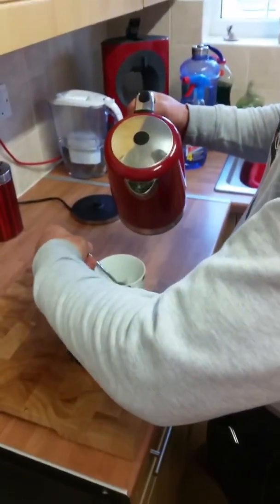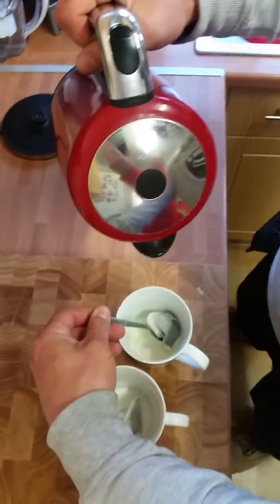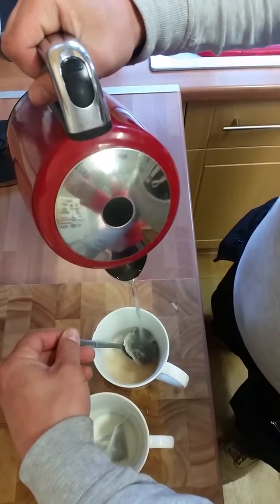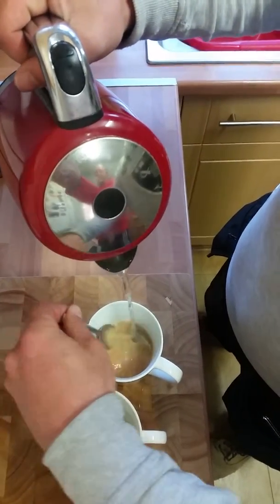Now watch closely. Here's what you've got to do — you've got your kettle. I'm pouring the water on the tea bag. Then the tea bag will fill with hot air and it will expand.